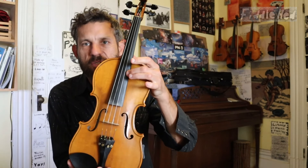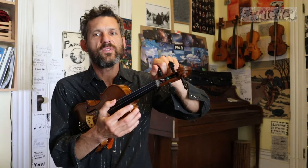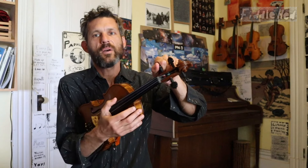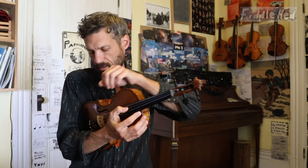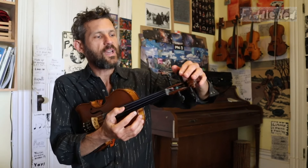To do that, we keep the top two strings — high E and A — the same. Then we go down to the low G and tune that up to A. I recommend that you use an electronic tuner. I'm just going to use the open A and the fine tuner. It's close enough for now.